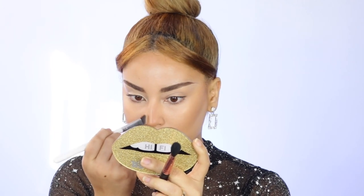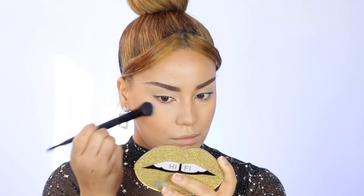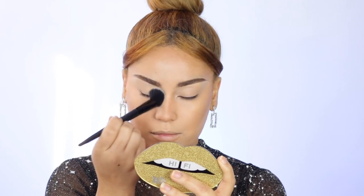Next I'm going in with the Maybelline loose powder just underneath my eyes — a little tiny bit. I'm also using a brush just because it's better for my dry skin. I do not like baking, that's why I use a brush, by the way.